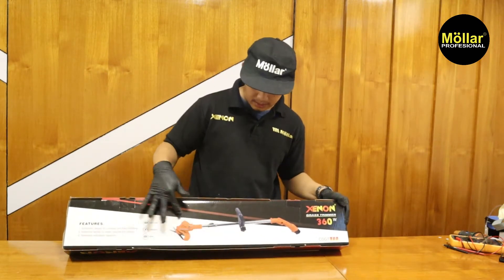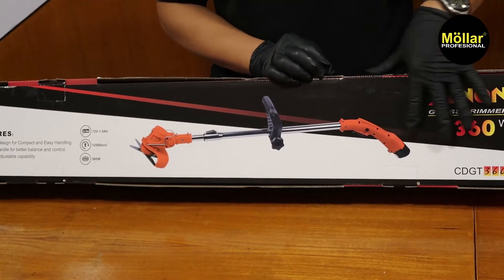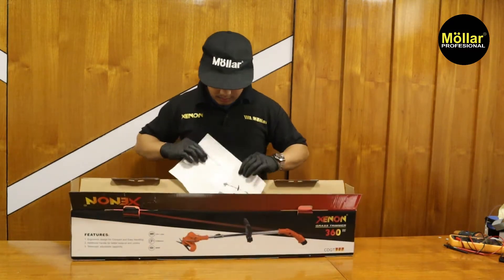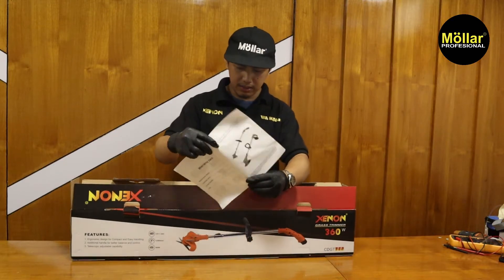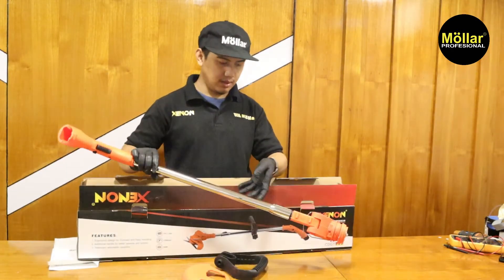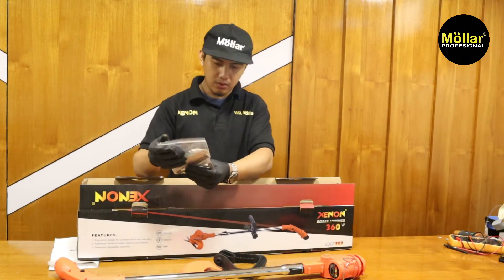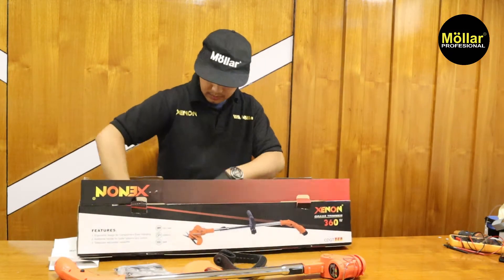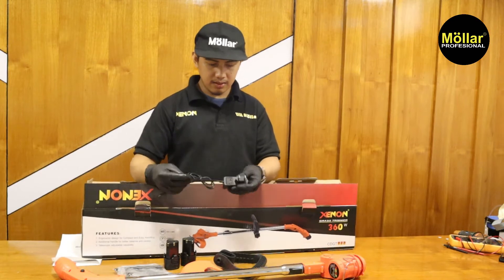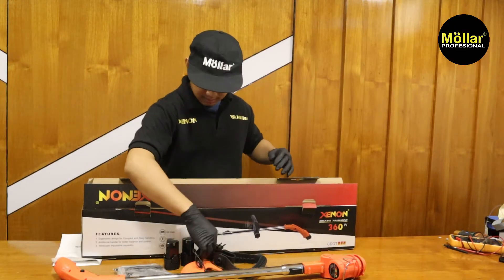Ada headnya, handle, dan untuk handle belakangnya serta dudukan baterai bagian belakang sangat kecil. Kita buka aja dalamnya. Pertama ada buku panduan sekaligus garansi. Lalu handle, pelindung, dan mesinnya. Lalu ada dua macam mata potong. Ada dua piece baterai 12V. Dan terakhir ada charger 12V dengan output 12,6V dan 1A.